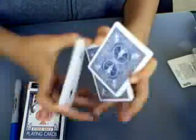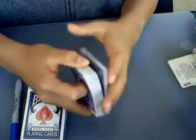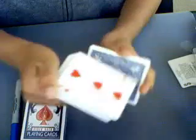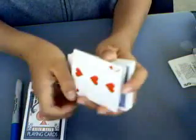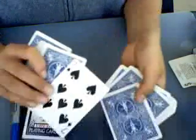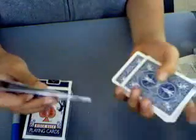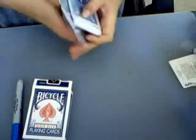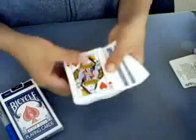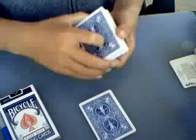Then just give the deck a couple of false cuts. This is why it's in the second position, because the force card is right here. Let's show them how they're going to pick that card. This time I'm going to pick it up; when you're actually doing it, don't let them see it yet.